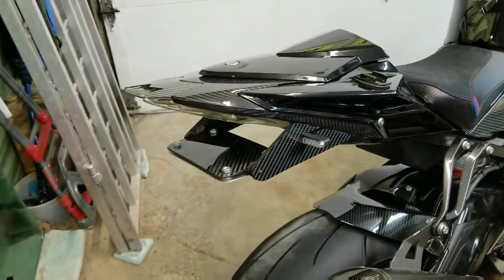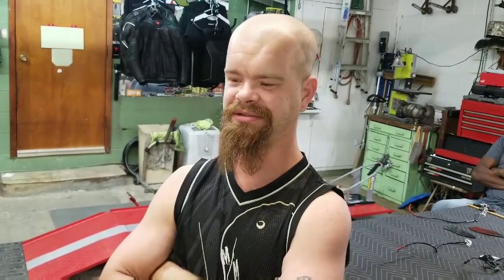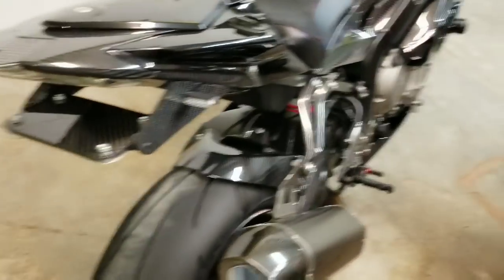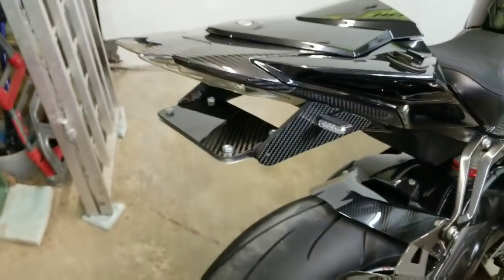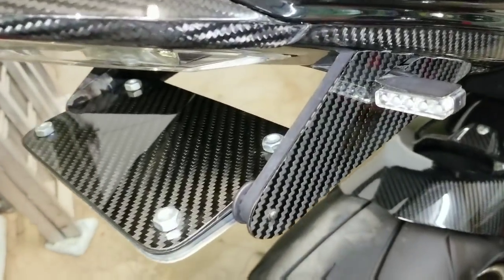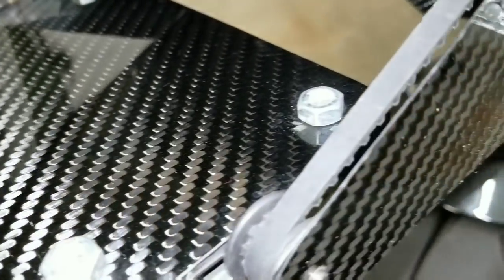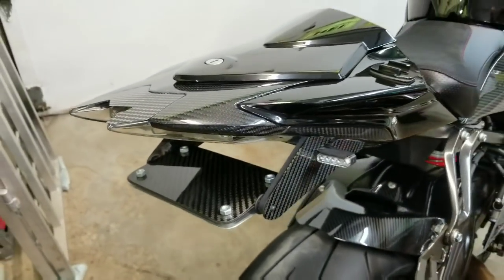We also have a custom full carbon fiber license plate bracket — look at that. Jed, how long did the flip-up carbon fiber license plate take to make? He has months in that — just getting the dimensions right for the belt and drive gears, finding the parts to make it all mesh together. This is the prototype, the only one. I also put in some input for mine. It's 100% carbon fiber with a button up front for the automatic flip-down plate.